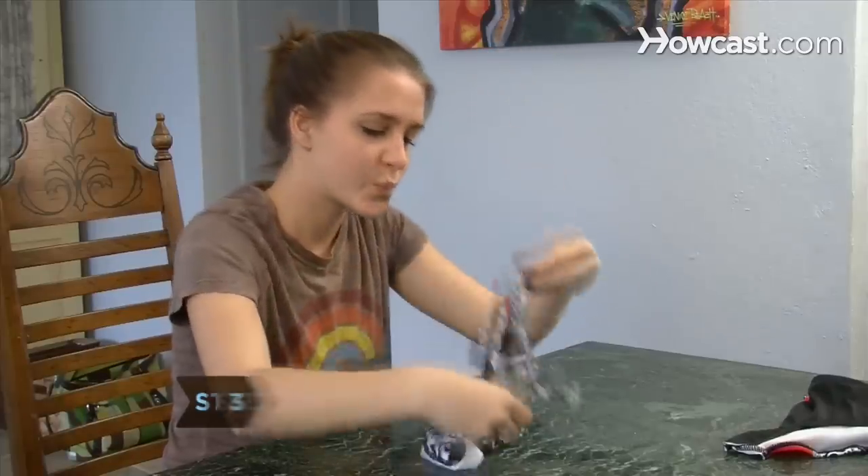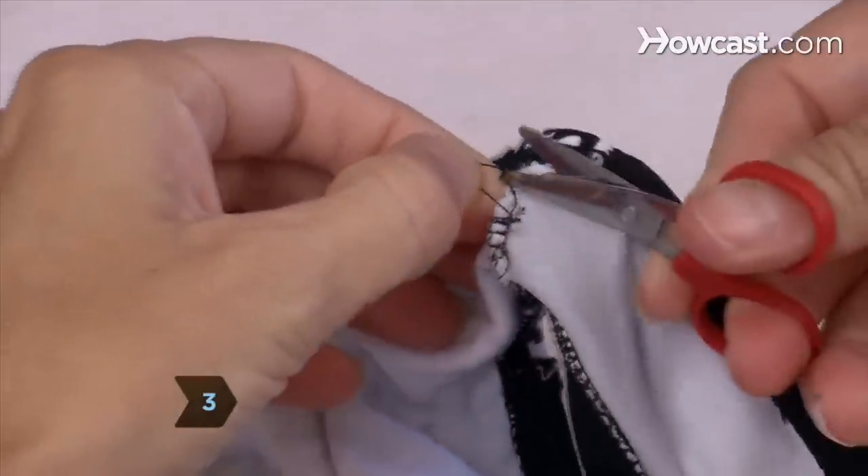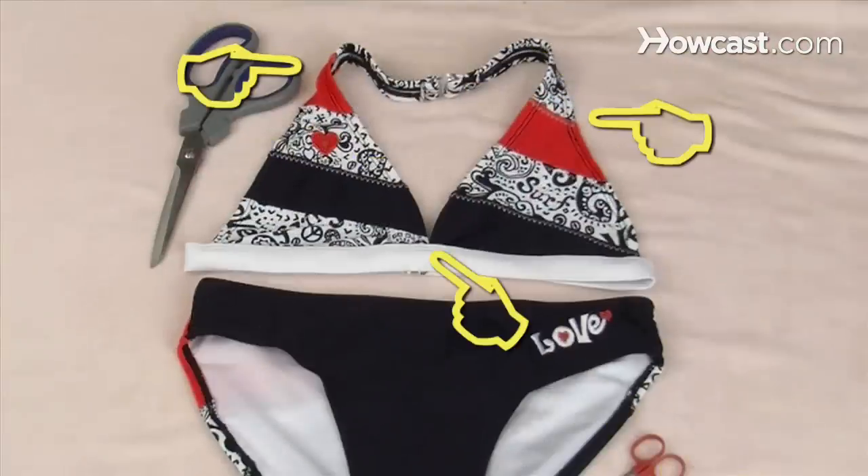Step 3. Take apart the seams between the top of the cups and the shoulder or neck straps. If possible, take apart the seams between the cups as well as the ones connecting them to the back strap.